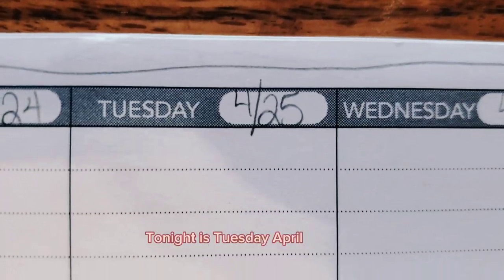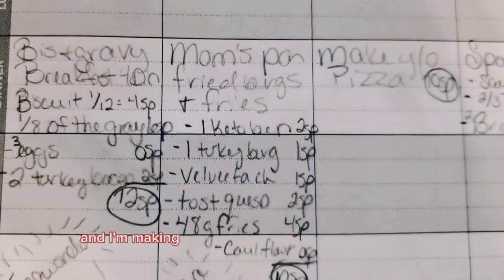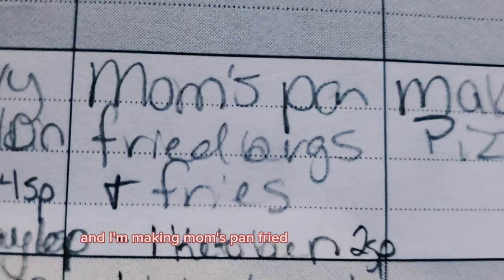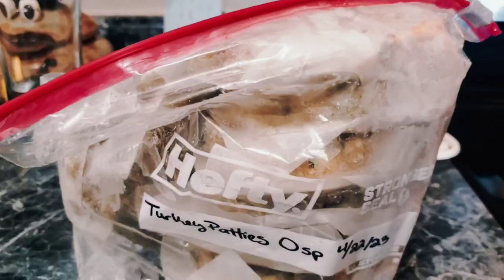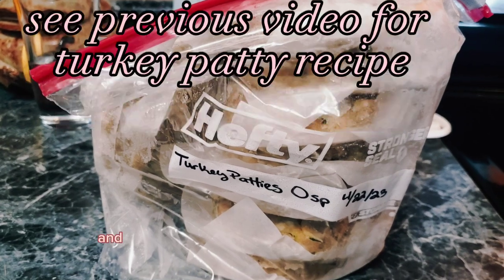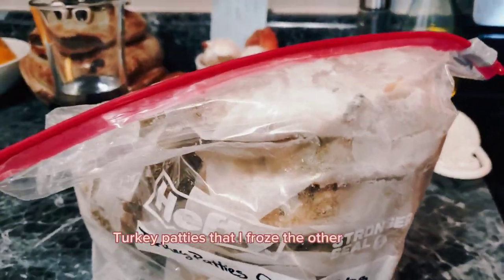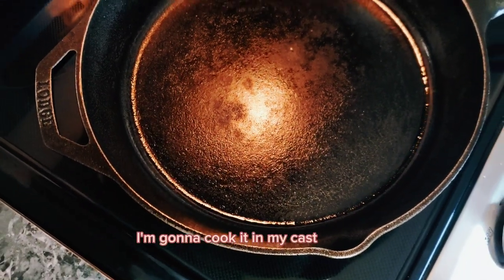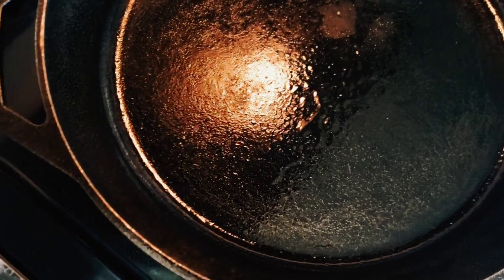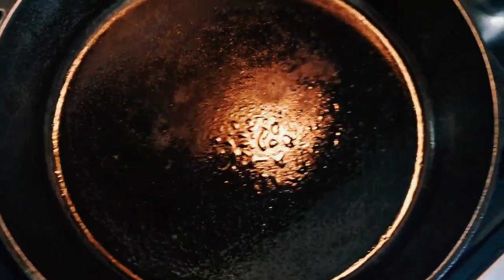Tonight is Tuesday April 25th and I'm making mom's pan-fried burgers and fries. I'm going to use one of those wonderful turkey patties that I froze the other day. I'm going to cook it in my cast iron and spray it with a little bit of oil — this puppy's gonna sizzle.